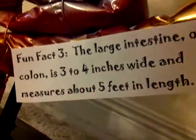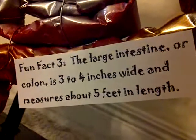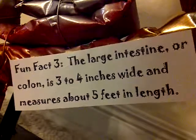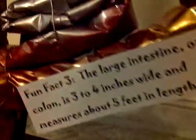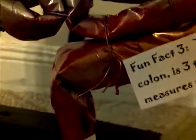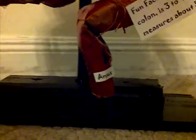Fun fact number three: the large intestine, or colon, is three to four inches wide and measures about five feet in length.